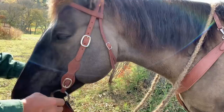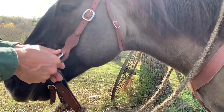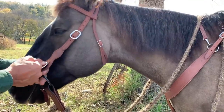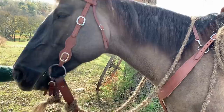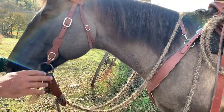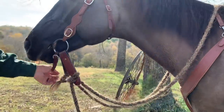One thing I really like about these — I order these — is these buckles. Now, if you're learning and you're trying to figure out bits, it's cheaper to have one head stall and a number of different bits. If you think the bit you're using isn't working and you want to try a different bit, these buckles make the swap out of the bit super easy. A lot of the folks who've come through here have left and gone and got on his website and ordered these head stalls.